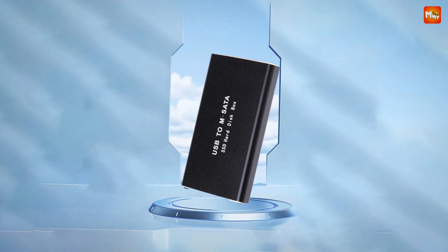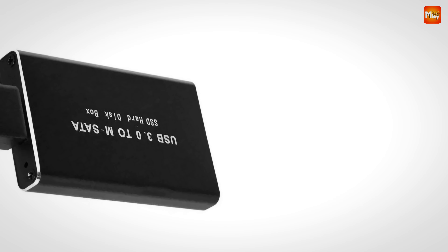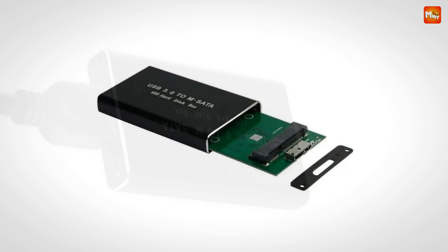Speed is just the beginning. This enclosure is designed to be incredibly compact and portable. Its mini size means it's easy to carry around, making it the perfect companion for on-the-go data management.